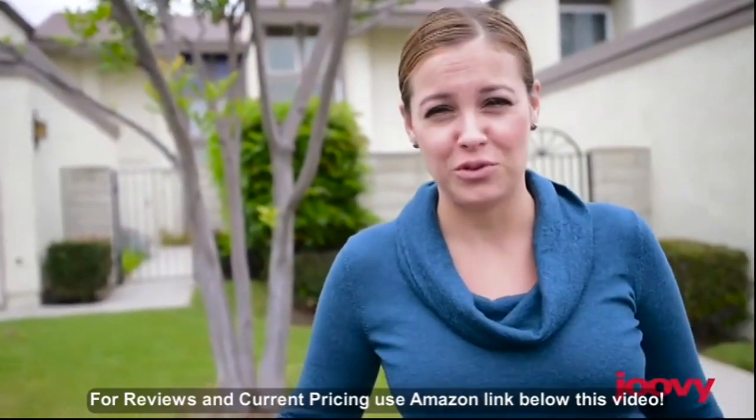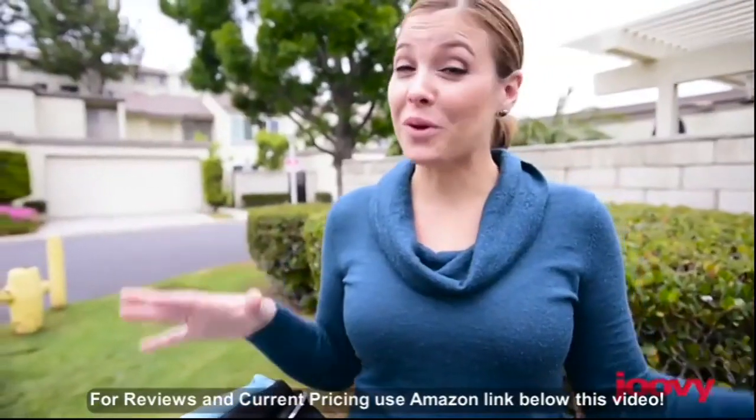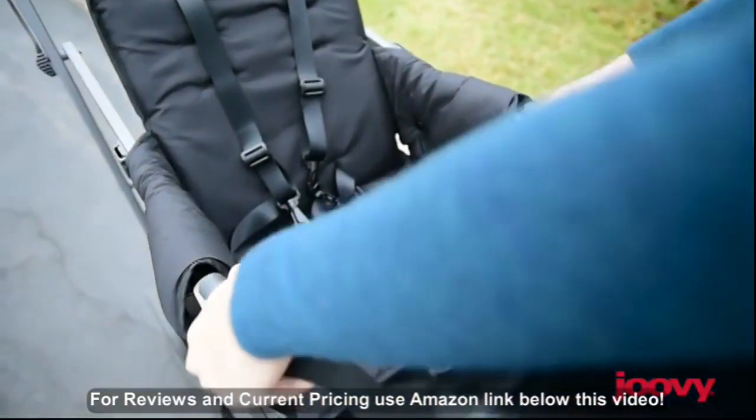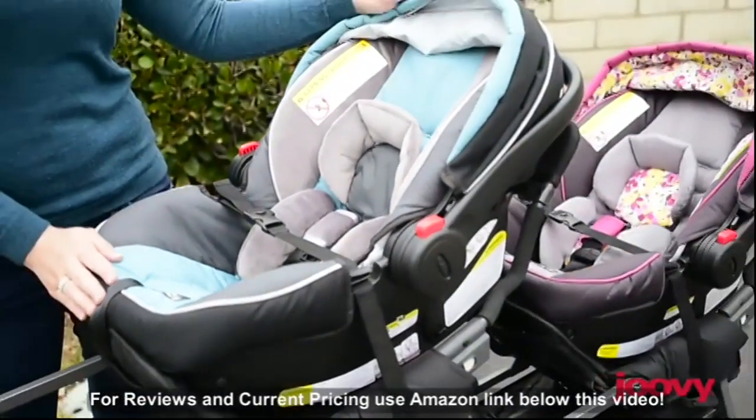The stroller folds down enough to fit in a vehicle, usually a van or an SUV. If you're expecting twins, this is a great option because the front and middle seat both come with universal car seat adapters, allowing you to dock both of your car seats.